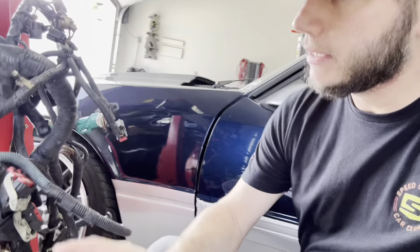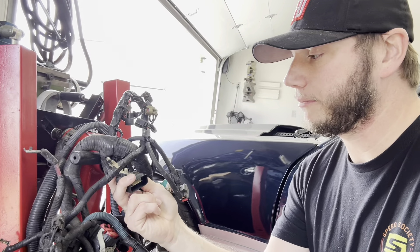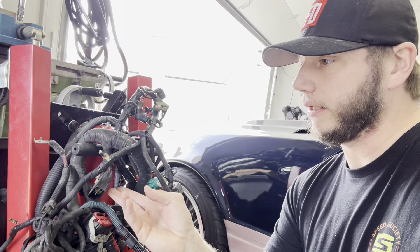When doing this swap, you need the right wiring harness. The engine and trans harness are one harness in the early cars, unlike the Coyote cars where they're separate. We have an 06 engine and transmission harness, which replaces the battery cables and fuse block connector. If you have an 05, try to get an 05 because the inline connector is different from the 06.